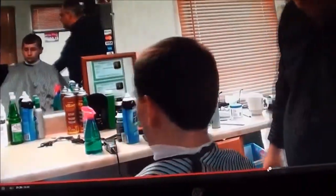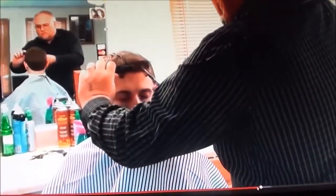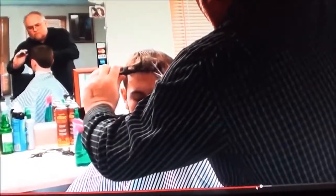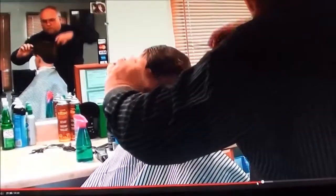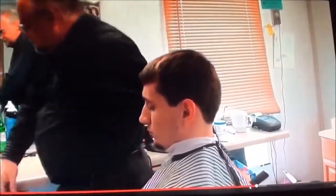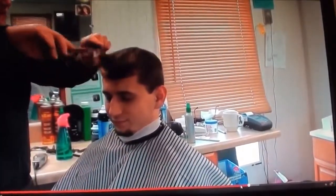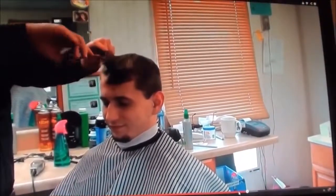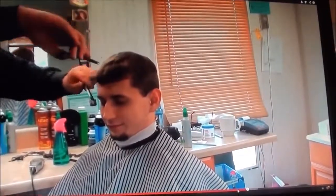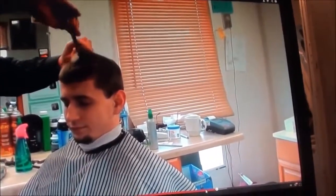Softening these bangs just a little bit — doing the forward cut. It was pretty long when he got in here that day. Texturizing the bangs there slightly. I'm a professional. Texturizing, softening this up a little bit. I think they call this a Dyson.